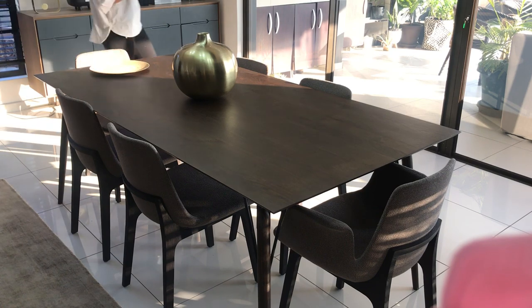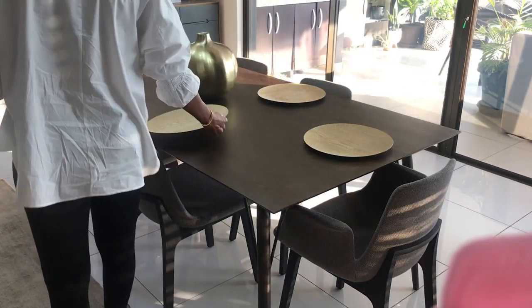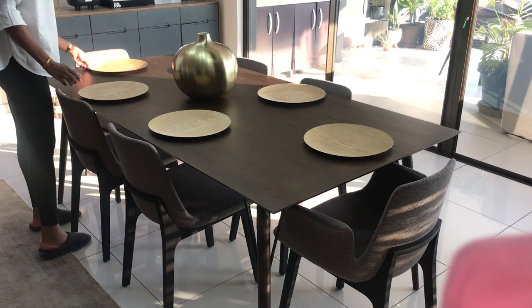Let's get into the main part of the video, which is me basically setting my table and showing you how it's done. I'm just going to fast-forward this a little bit and I hope you are able to follow.